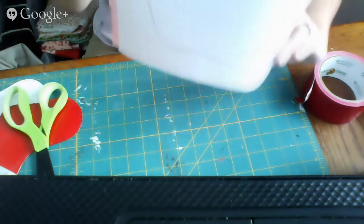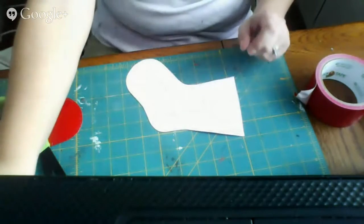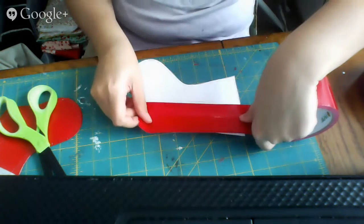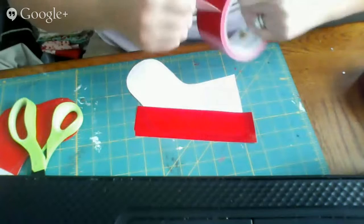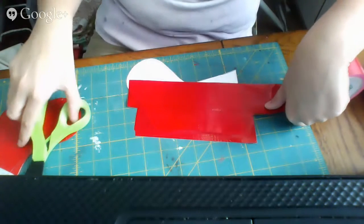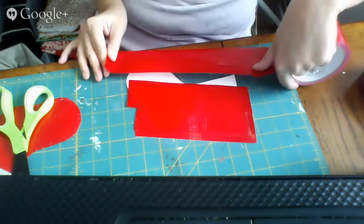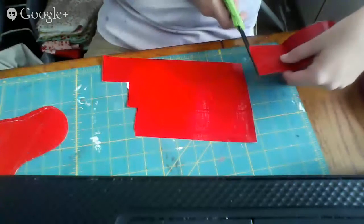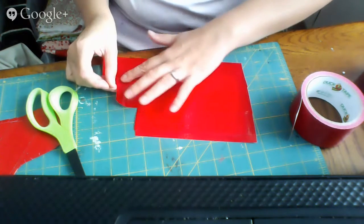You'll take the template, cover one side with duct tape, then cut it out using the pattern on the back. I've got one already cut out. I'm just going to cover the back edge to edge with duct tape. I'm working on a self-healing mat — you can find that in the sewing department of any craft store. Duct tape peels really well off of it as long as you don't leave it on for hours. I missed a little spot on my stocking, so I'll just cut an extra piece and cover it up.